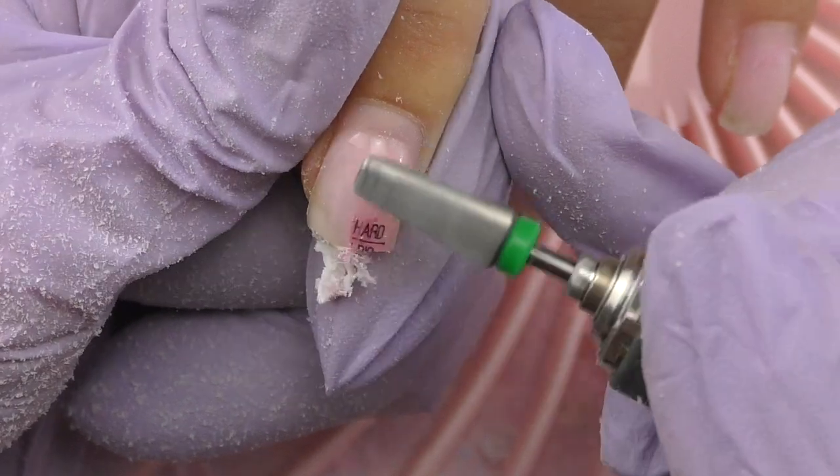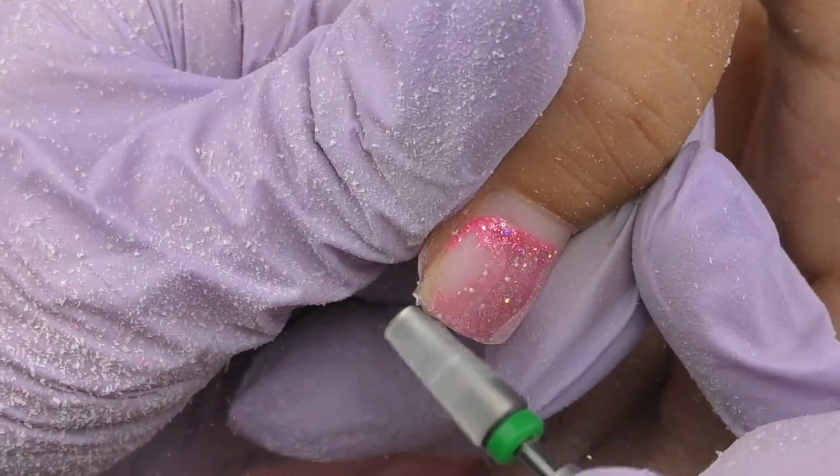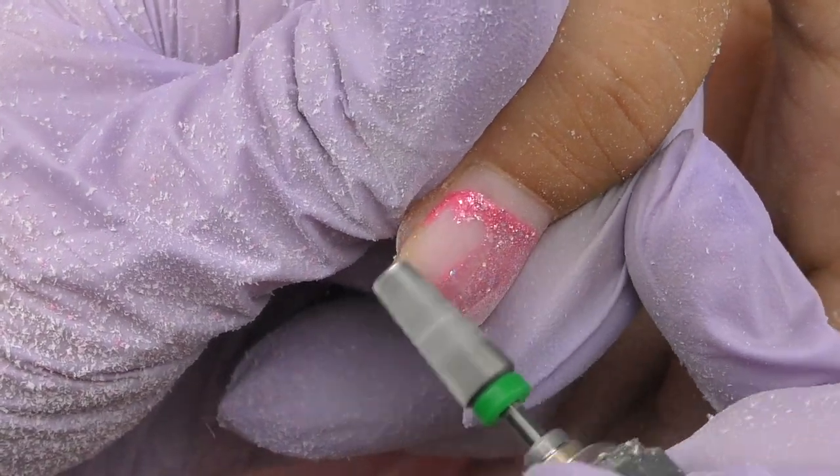How can you tell if an e-file is strong enough to do manicures, product removals, and pedicures all day long? Torque is the tendency of a force to rotate an object around an axis — more torque gives a handpiece more power, just like in a car where more torque makes it accelerate harder. In electric nail files, torque is the power that drives the drill to work against the nails. The average torque in an electric nail file is under 2 Ncm, which is why some drills stop rotating when working on nails.